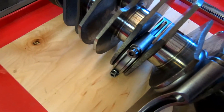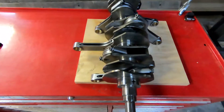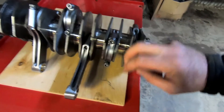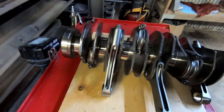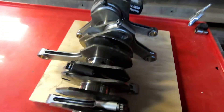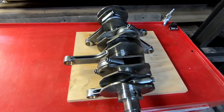We are done measuring and we can put this on. I have this all on, so I'll do the last three off camera. And just like that, all of the connecting rods are on the crankshaft. Everything moves smooth with no binding, which is all a good sign. That is ready to drop into the short block.